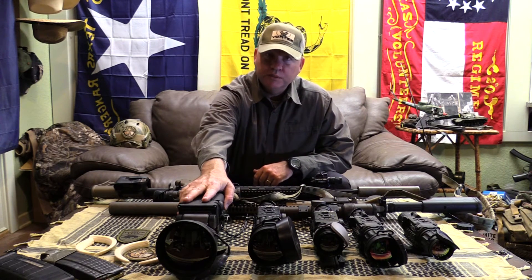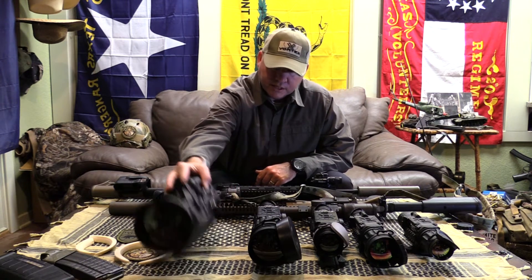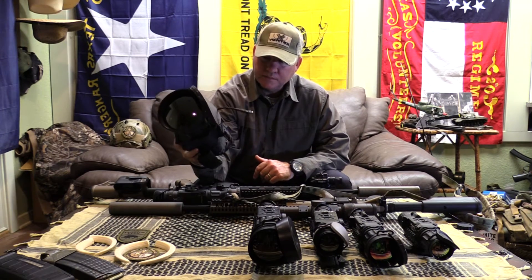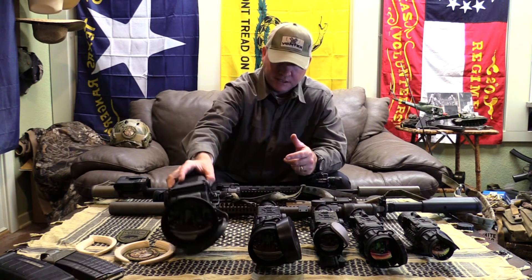Of course, this is the W1000 I've been using for a while now — 320 core, military grade — and I've had very good success with it, but we've all seen that.